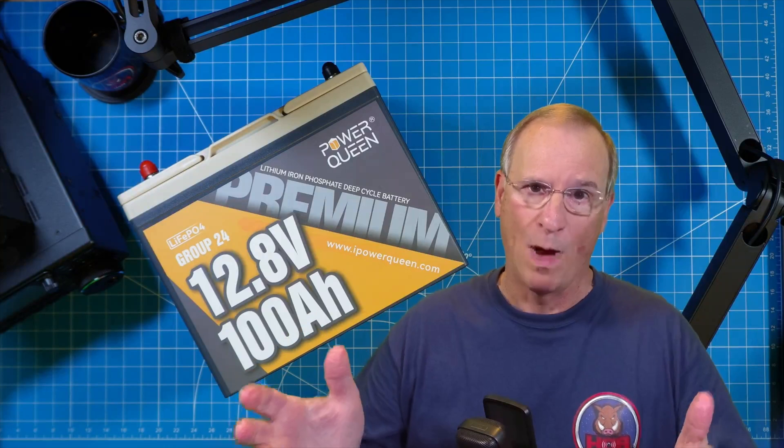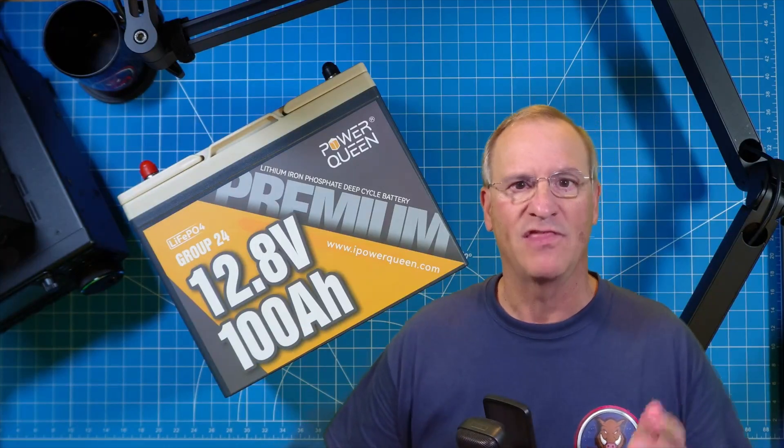Maybe it's not quite in your price point yet, but for many of us, these went from 'I'll never be able to afford this' to 'wow, that's a pretty good price for that much capacity.' Thanks PowerQueen for sending this to me for my use and review and so I can share it with my viewers.